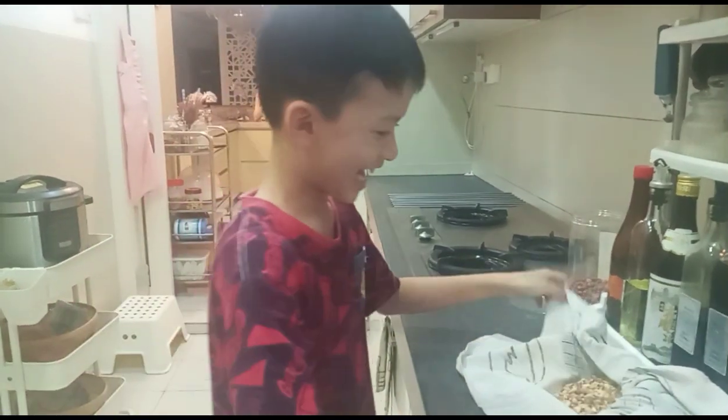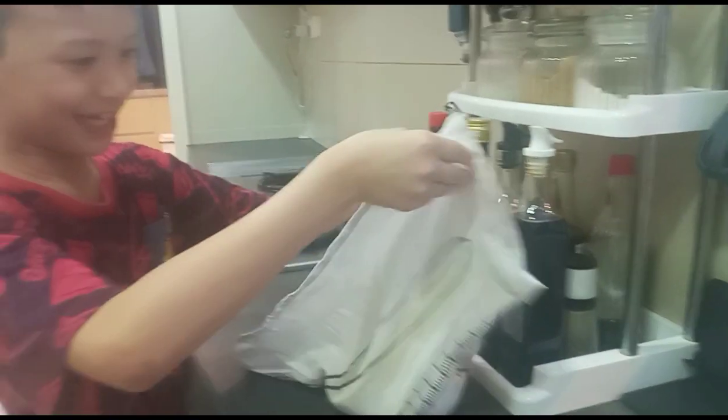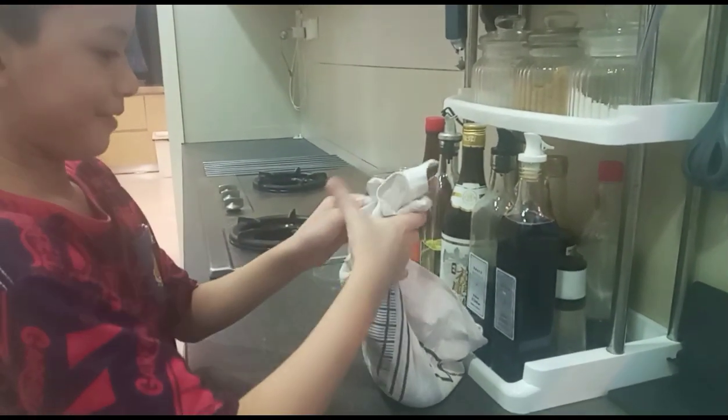First, I go here. We put the peanut butter — put the peanut first. And then we do this, and then we put it like this. And then we put a little bit here, and then we put a little bit.